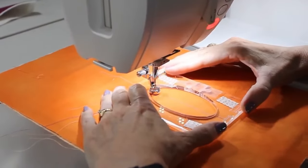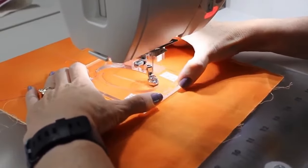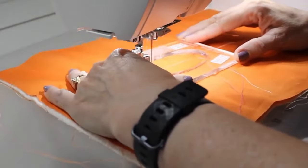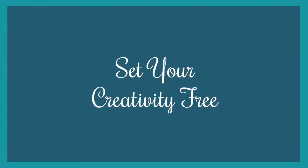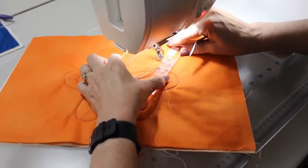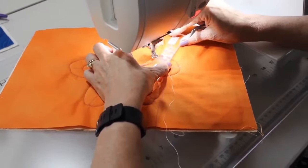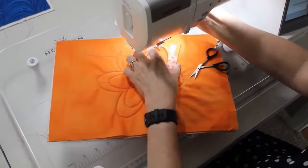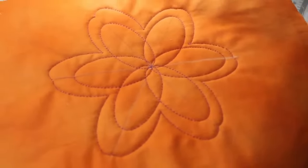Long armers have had rulers for a long time, but our domestic quilters were at a disadvantage. We've never had those amazing products that could advance our skills. I have so many people say they can't free motion, that they don't know how to do it. Ruler work is not free motion — it's guided motion. I already know where I'm going, and all I have to focus on is keeping the foot attached to the ruler until I'm at the end of the line. It's really a big advancement, helping people make their quilts as beautiful as they want.